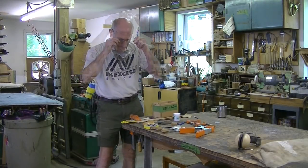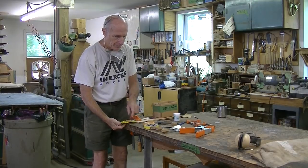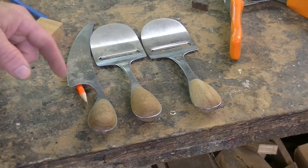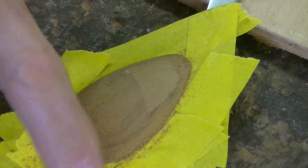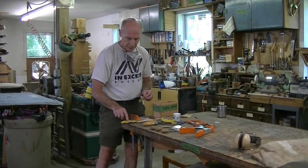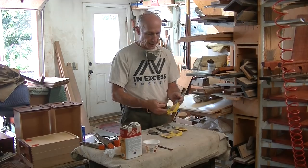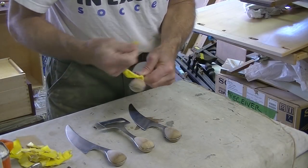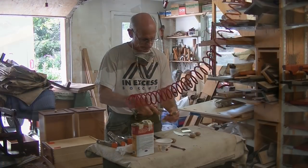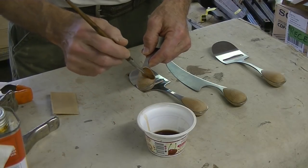So I'm going to sand this with 100, then 150, then 220. I've got to do the other side, and I also have to do the other three utensils. After I've done that, we'll see how the color of my patch matches the rest of the wood. I've got all four utensils sanded down to 220, so now I'm going to remove the tape and apply the first coat.